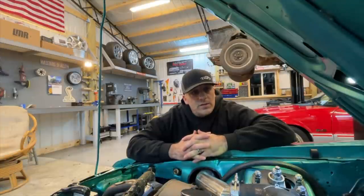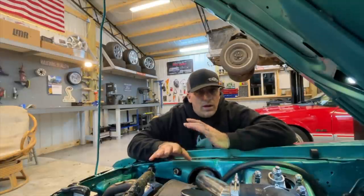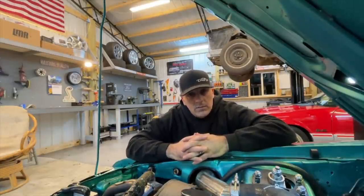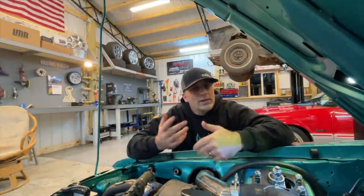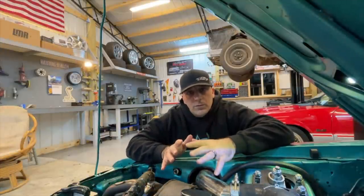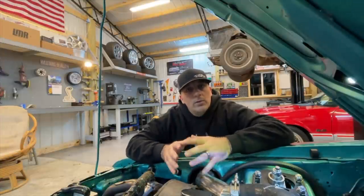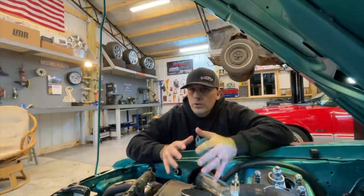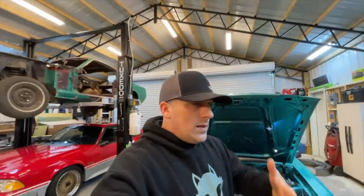You guys probably don't know it, but this car has developed a skip ever since we blew a head gasket. I put the new head gasket on it, everything seemed to be good, and now it's got a skip in it — a misfire. I know a lot of you guys don't understand what a skip is, but a skip is basically just a misfire. Tonight we're going to go through some of my thought processes on how I would evaluate what's wrong with this car.